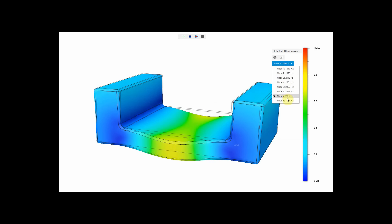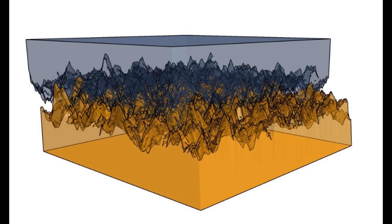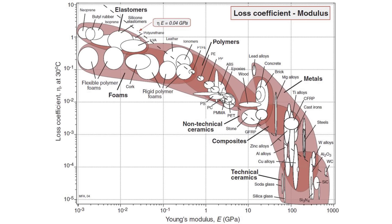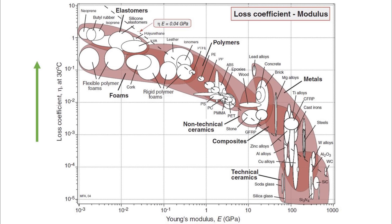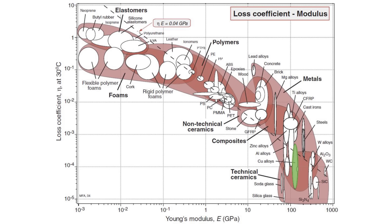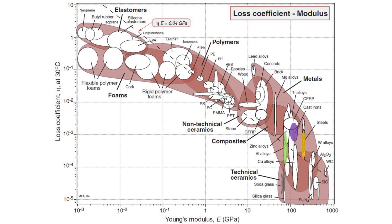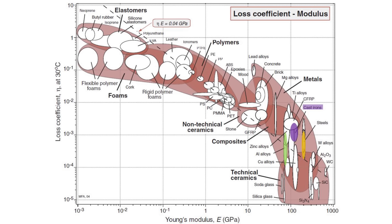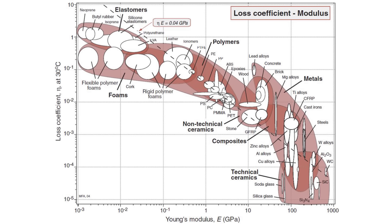This is quantified by a material specification called the loss coefficient — the internal friction of a material. Ever wonder why cymbals are made of a copper alloy? They have incredibly low internal friction so they will ring for a very long time. On the screen is a loss coefficient chart plotted against Young's modulus, which is a measure of stiffness. The higher the loss coefficient, the less it will vibrate under impact. See our copper cymbals way down there at the bottom? Three popular metals are highlighted: aluminum, steels, and cast iron. All have very poor loss coefficients but are very stiff.